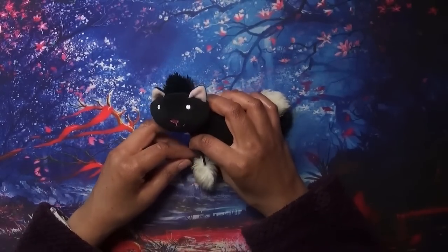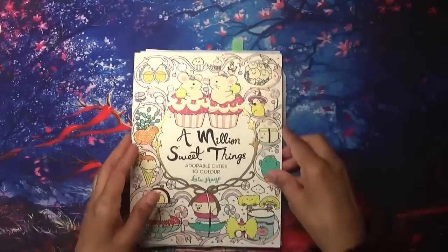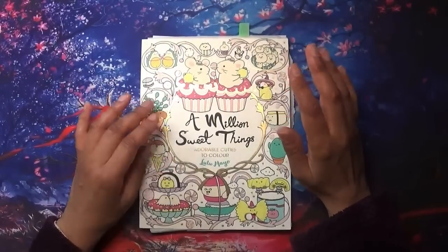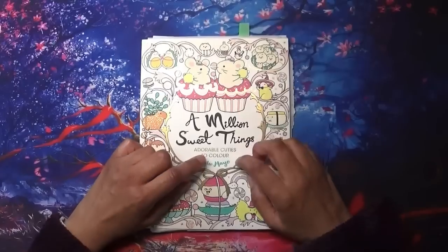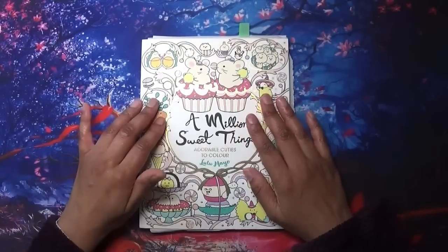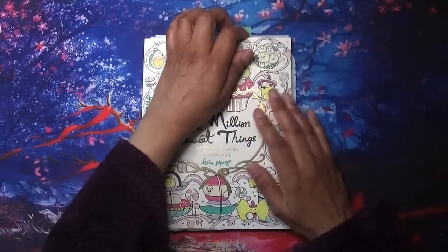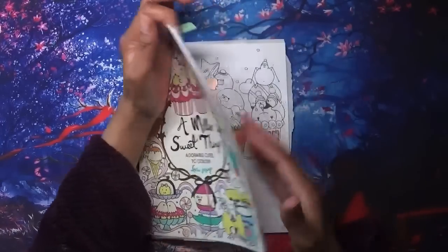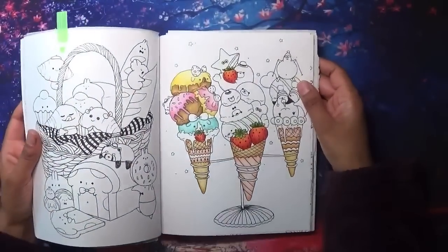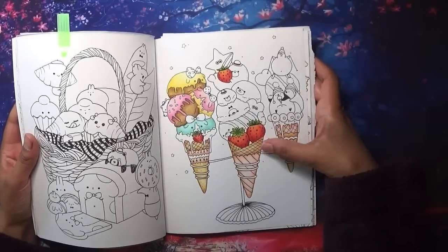The first book is a WIP that I started — 'A Million Sweet Things.' I really enjoy Lulu Mayo's books and I haven't managed to colour in any of her books for a couple of months. I've got one pre-ordered which is 'Cute Little Monsters,' and I can't wait until that arrives. But this is the one I've started, so this is my WIP.